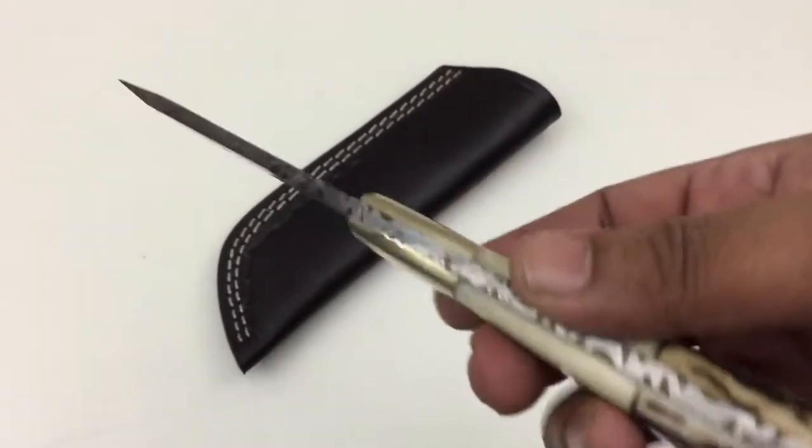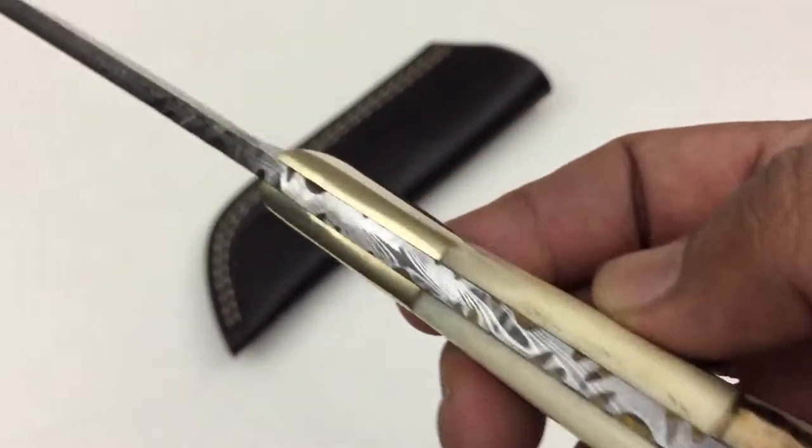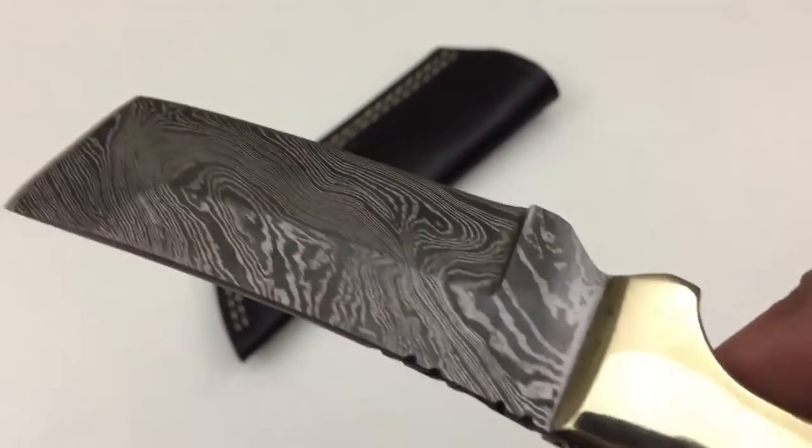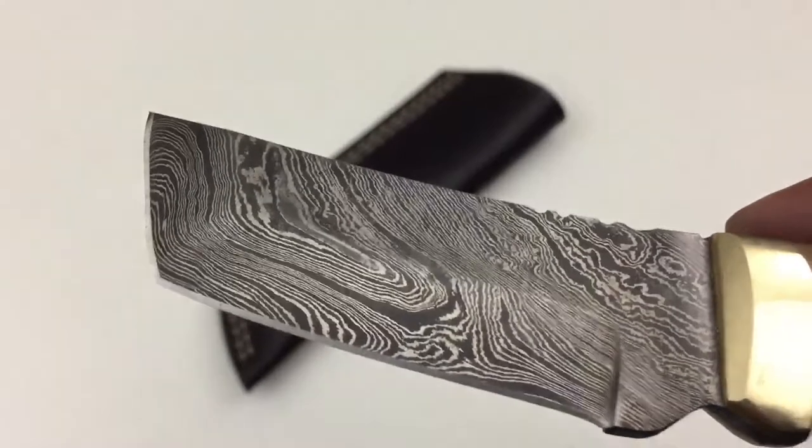The handle is made out of staghorn and camel bone and has a brass bolster. It's full tang, and in between the camel bone and bolster there is a brass spacer. The blade is Damascus steel.